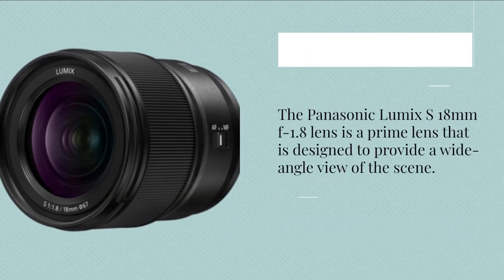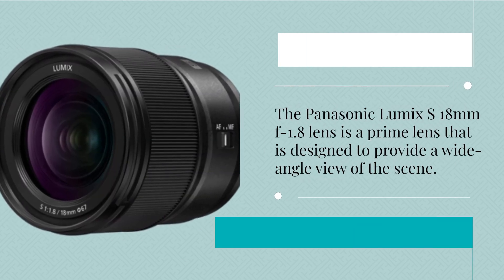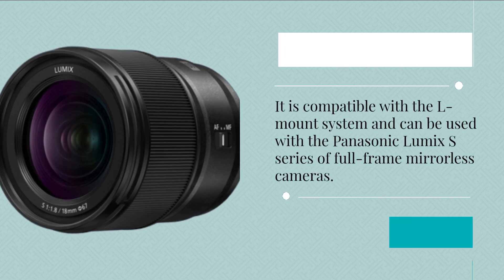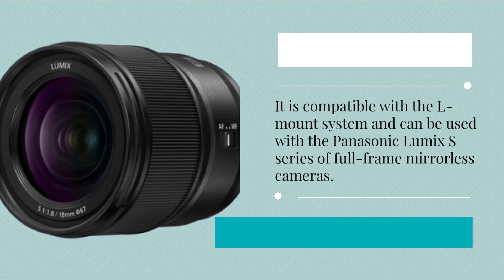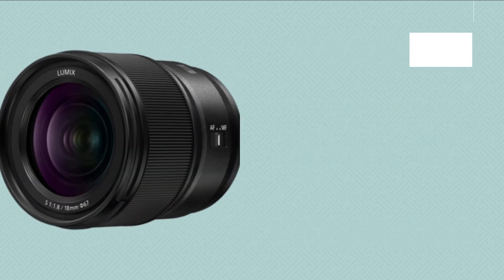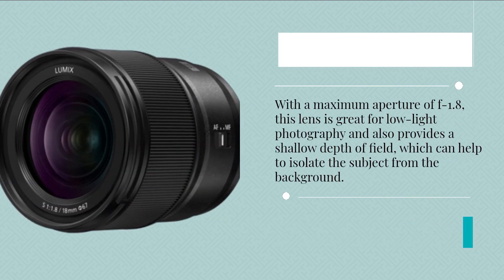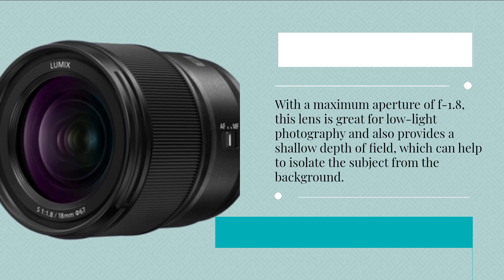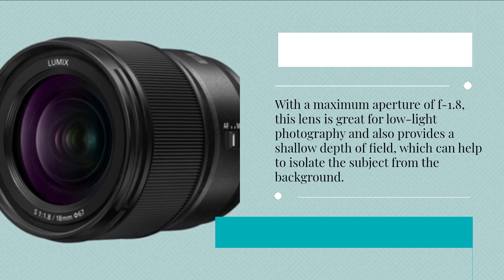The Panasonic Lumix S 18mm f1.8 lens is a prime lens designed to provide a wide-angle view of the scene. It is compatible with the L-mount system and can be used with the Panasonic Lumix S series of full-frame mirrorless cameras. With a maximum aperture of f1.8, this lens is great for low-light photography and also provides a shallow depth of field, which can help to isolate the subject from the background.